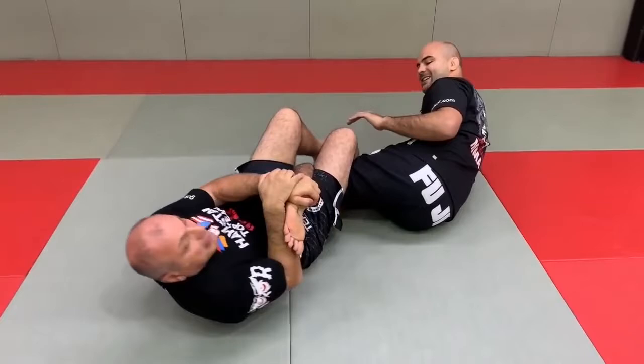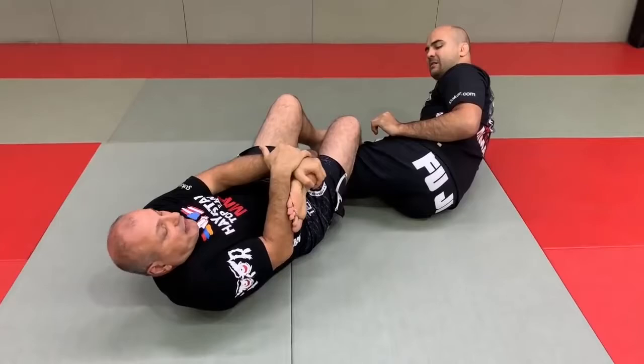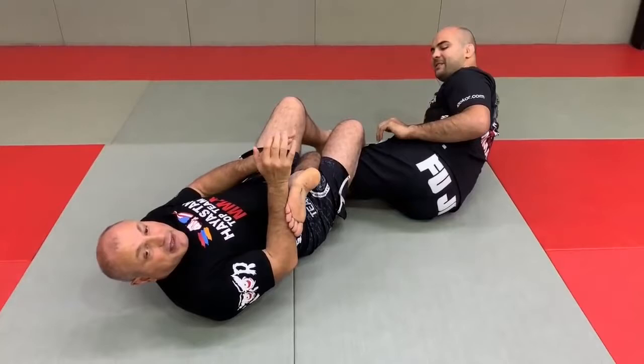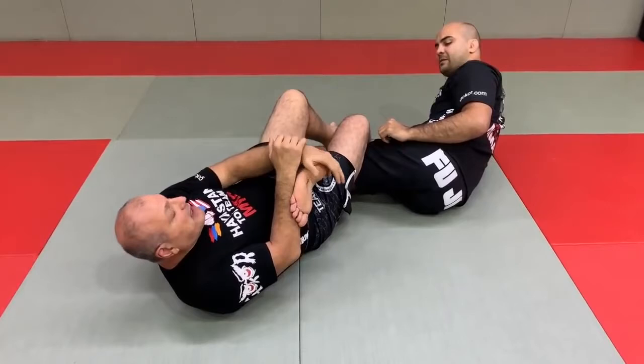Your hands are necessarily important, but if I move it here and your leg is stronger, you're going to challenge me. But watch this — I'm coming in. Look at my body. Everything is your body movement, not your hands. Again, I don't want to say other people doing it with the hands is wrong. If it works for them, I'm happy. Me, I do it a little different. I've always done it with my body.